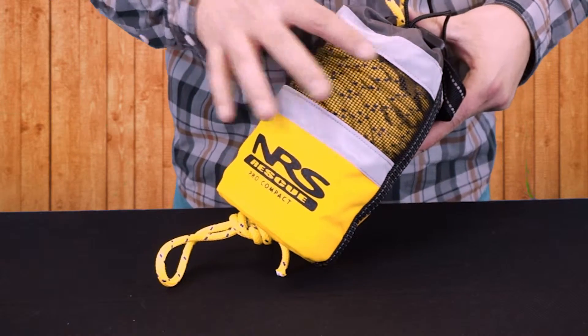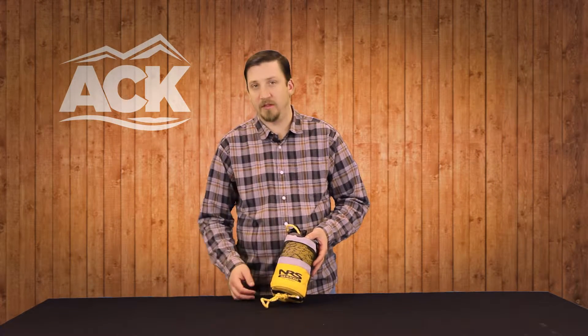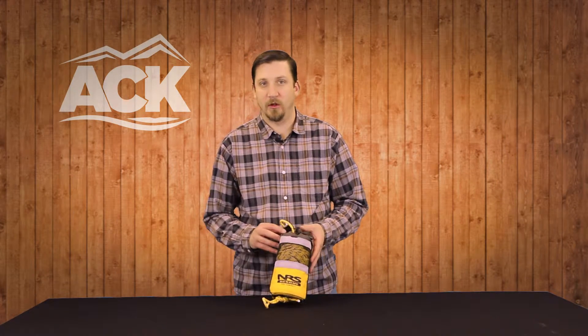We've added some reflective material on the outside of the bag. It's a simple cordura bag with draining mesh throughout it, and some reflective taping so that you can find the bag easily in case you're in low light situations.